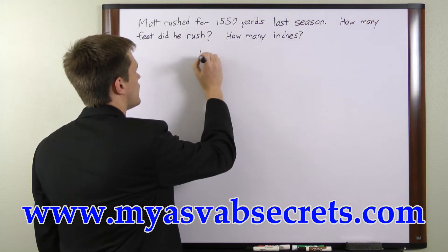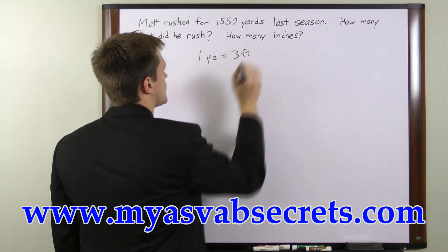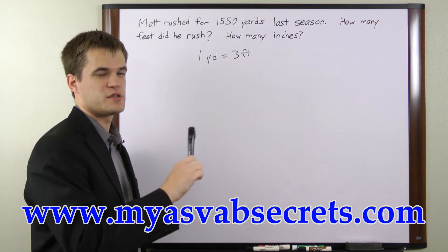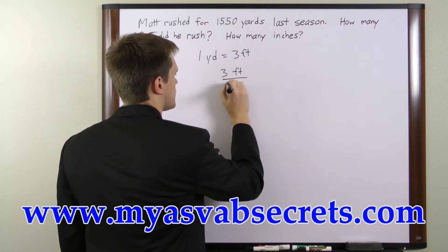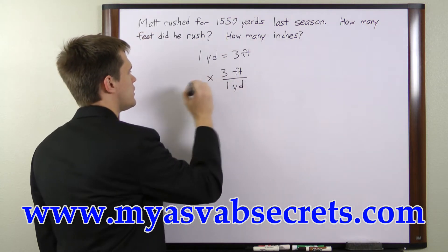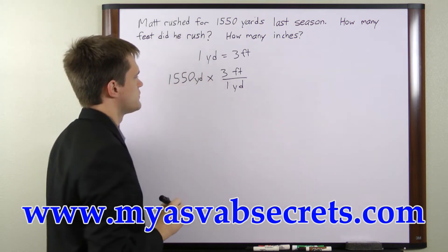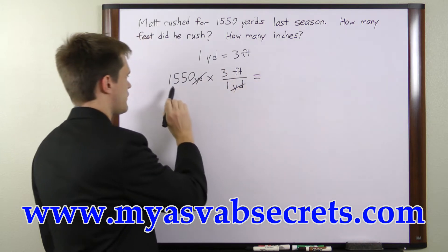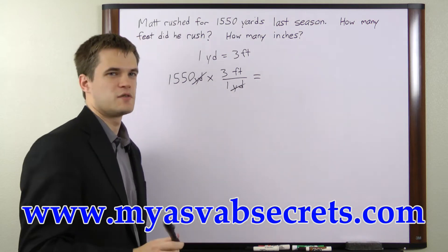We know that 1 yard is equal to 3 feet. So our unit conversion factor, because we're converting from yards to feet, is going to be 3 feet per 1 yard. So we'll multiply by our total of 1,550 yards. The yards will cancel and we'll be left with 1,550 times 3 feet, and that's going to be our distance in feet.